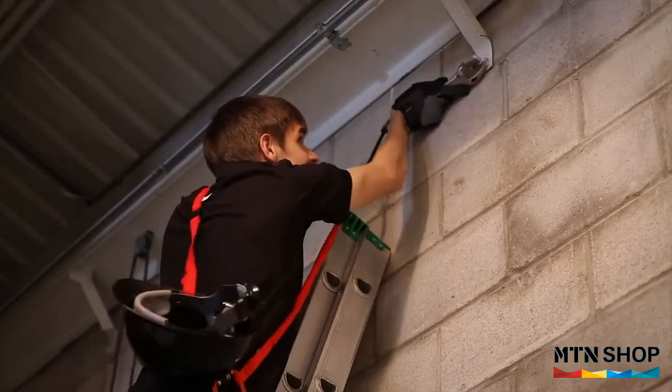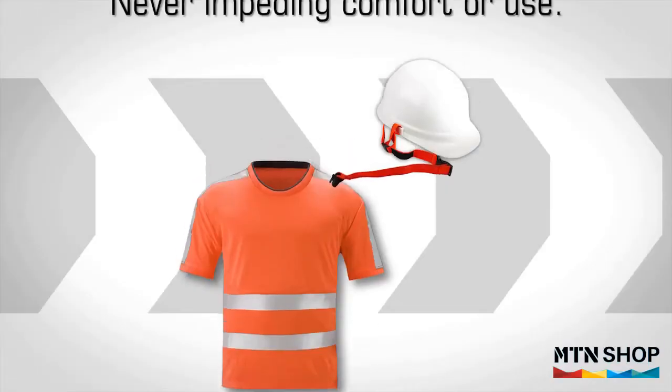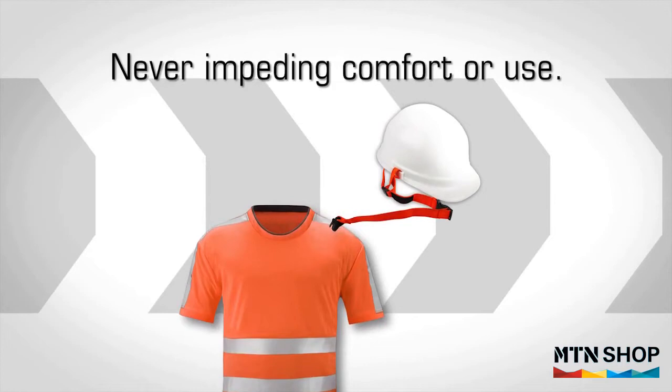While keeping your helmet secure, the patented lanyard attaches to an outer garment, never impeding on the comfort or use of the hardhat.